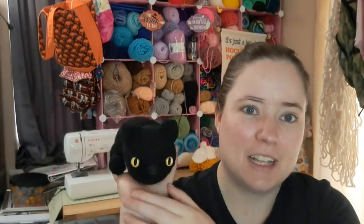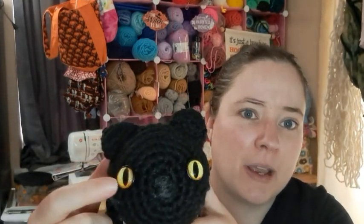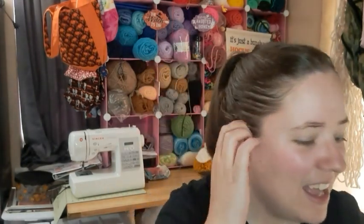I did an amigurumi of a cat called the Loaf Cat — it looks like a little loaf of bread. It's a free pattern by Twinkie Chan. For the yarn I used Red Heart Super Saver black, and the whiskers and nose are dark heather gray. I think I used a four millimeter hook for it. The eyes I got off Amazon — it's so cute!